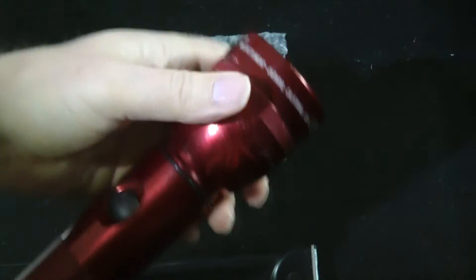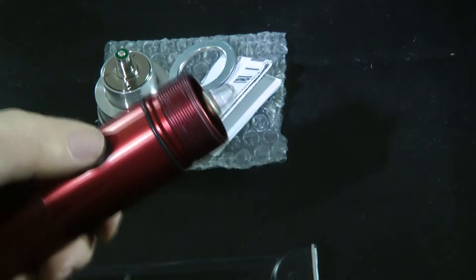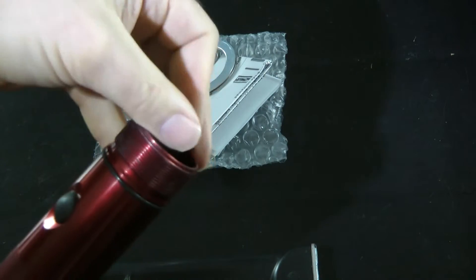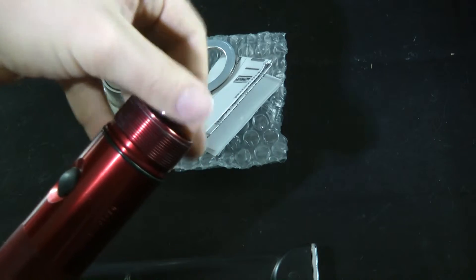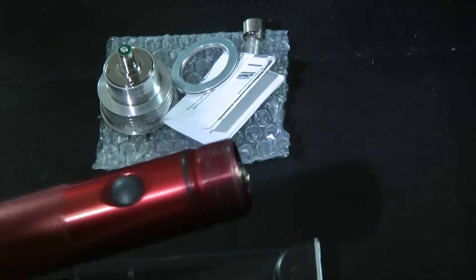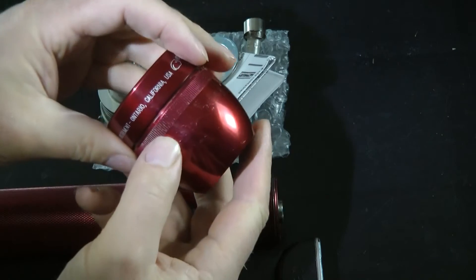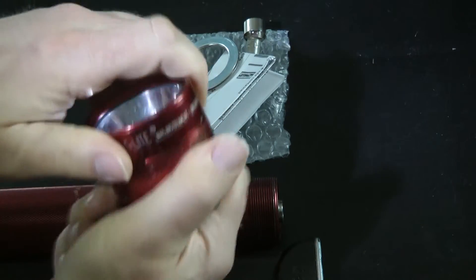I'm just unscrewing the head of the Maglite off now so we can fit the LED upgrade. Just switch the magnet on now to make sure all is okay with it. To fit the LED upgrade we need to remove the bulb and the bulb retaining collar. An advantage of the LED upgrade is that it has already got its own polished metal reflector, so you don't need your old Maglite reflector any longer.